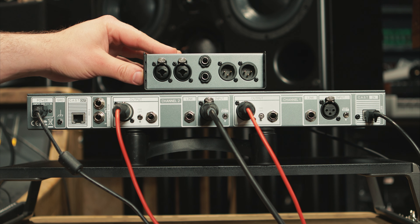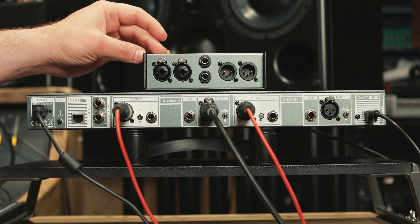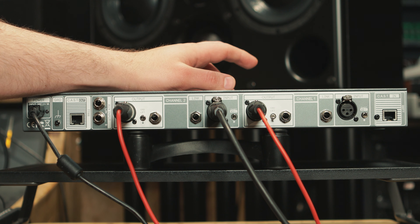The N22 is essentially a stage box that gives you access to inputs 1 and 2 and outputs 1 and 2 on TRS or XLR. Next up you get to hear how this unit sounds — I hope you enjoy and I'll see you at the end with my thoughts.